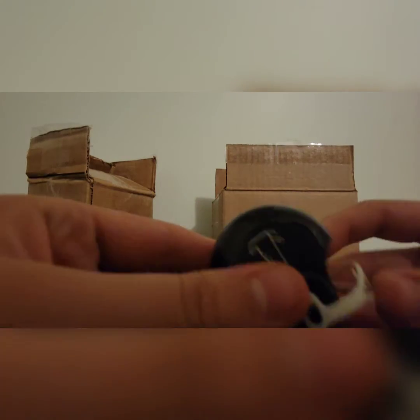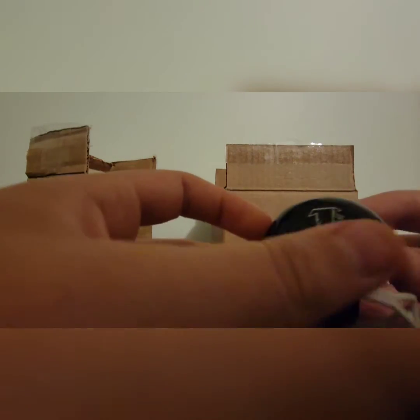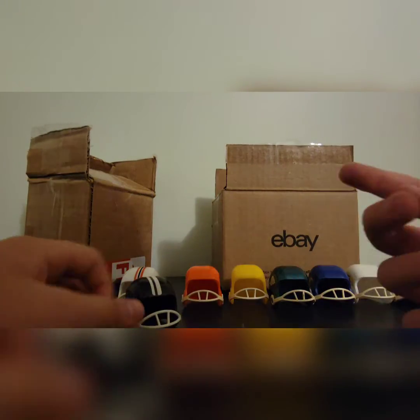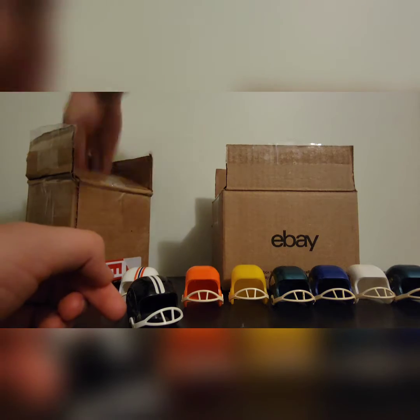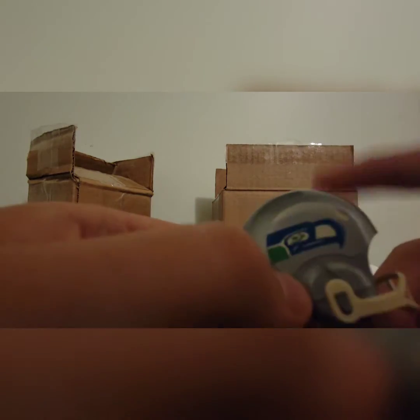Here we have the Falcons — one of my favorite teams! Black helmet, Falcon symbol, white stripes. It's a really nice helmet — just a black helmet version of the Falcons.